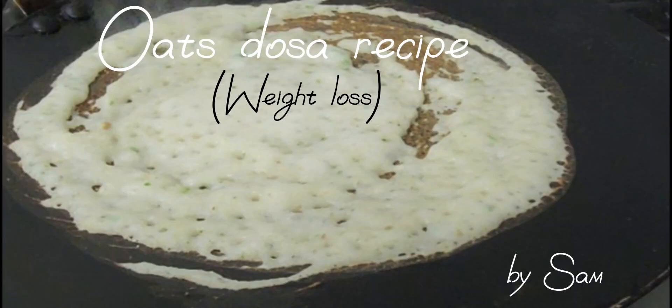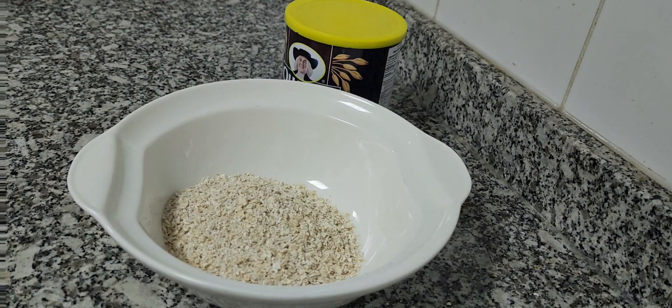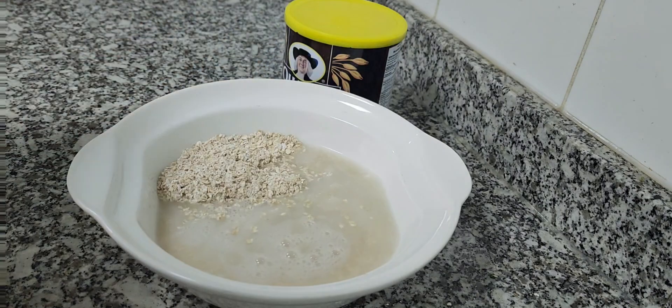Hi guys, welcome to Sam's kitchen. Today I'm sharing a very crispy and very healthy instant dosa recipe. This will be very much helpful in your weight loss journey.